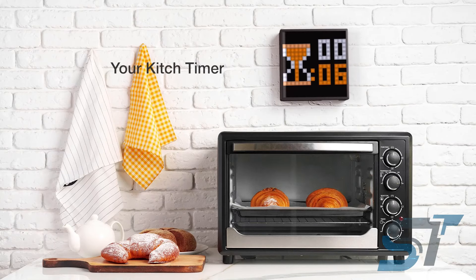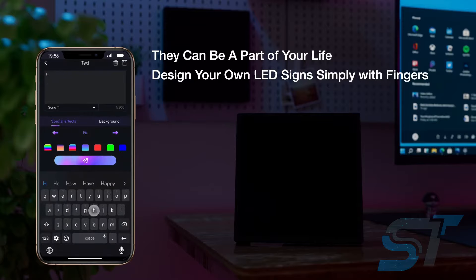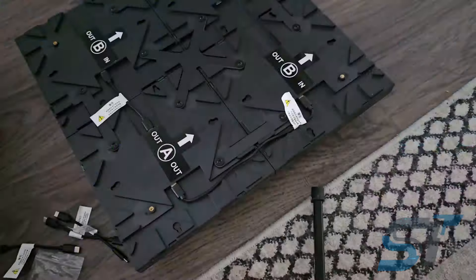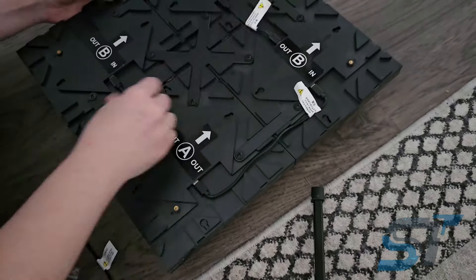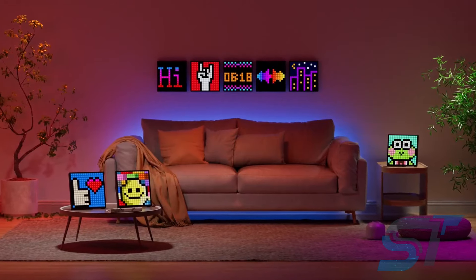Transform your live stream or space with a touch of flair. Picture custom-selected graphics swirling about, or perhaps a bold clock and calendar duo stealing the spotlight. The possibilities are as boundless as your imagination, and at under $50.